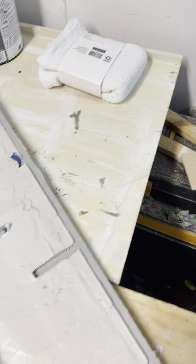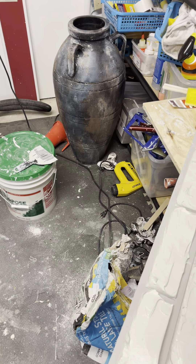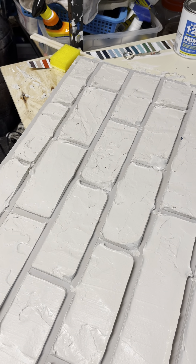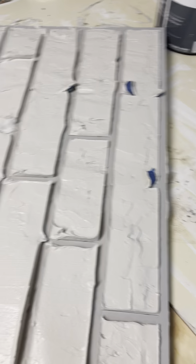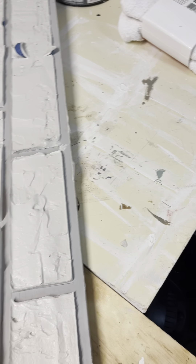It's not expensive at all. The drywall mud is, I think, under $20 for a huge bucket. I used three buckets of that for my arches because I am a crazy person and did tons of bricks. But I would say if you're going to do an accent wall, probably one bucket and it's under $20. And the tape — I think I got three rolls of half-inch masking tape for $11. And I just used craft paints, so really it's a very inexpensive project to do.